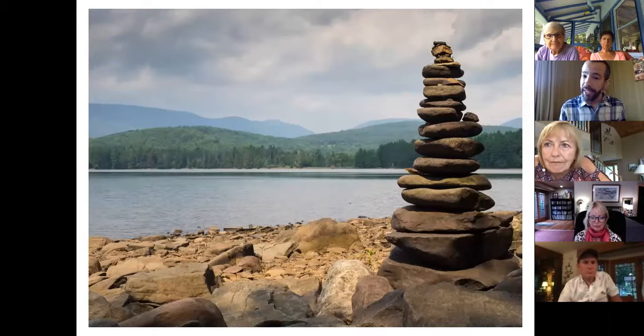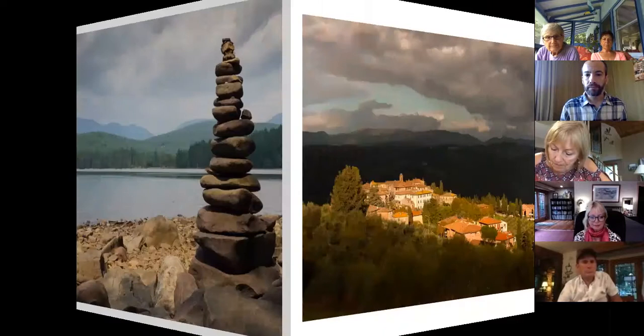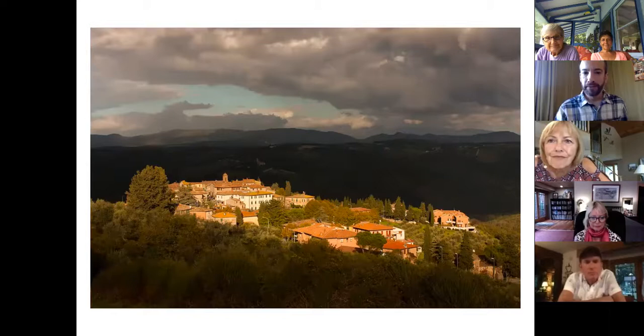Just because you're centering the horizon doesn't mean you can't use the rule of thirds — the tower of rocks is still in the rule of thirds, but the horizon line is across the center.